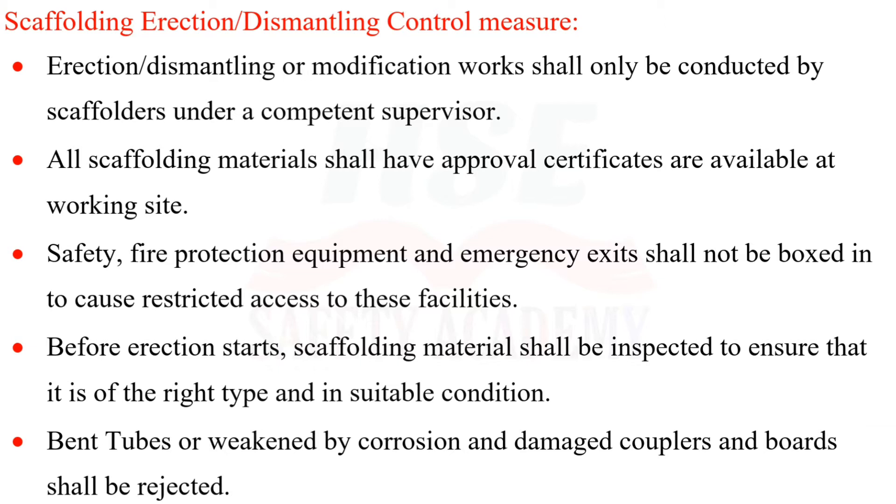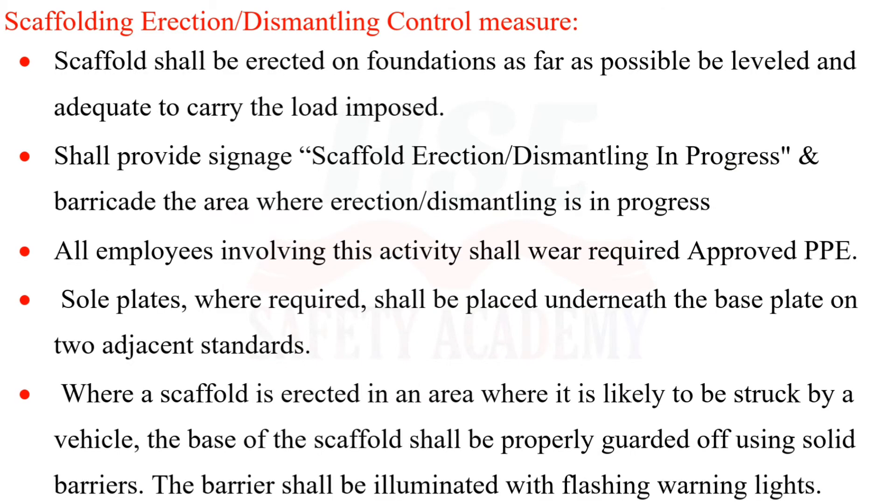Safety, fire protection equipment, and emergency exits shall not be boxed in to cause restricted access. Before erection starts, scaffolding material shall be inspected to ensure it is of the right type and in suitable condition. Bent tubes weakened by corrosion and damaged couplers and boards shall be rejected.